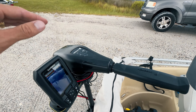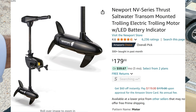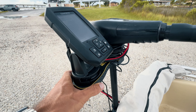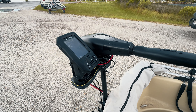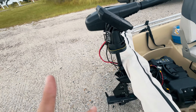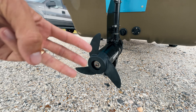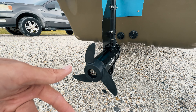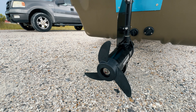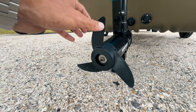Let's talk about the trolling motor itself. I have a 46-pound thrust Newport Vessels trolling motor, about $180. It doesn't matter what trolling motor you have — the fish finder works with everything and the Troll and Find works with all tiller drive trolling motors, Minn Kotas, all that. What is a big deal is the prop. Newport sells them from the factory with a three-blade prop. Some models don't and the Minn Kotas don't. So in case you don't already have a three-blade prop, I'll link some common models in the description.